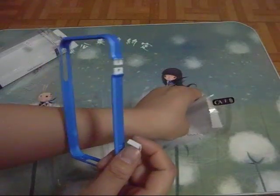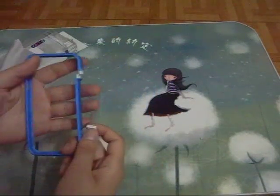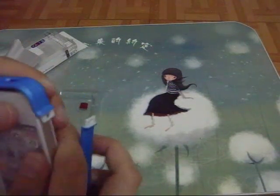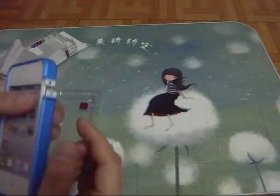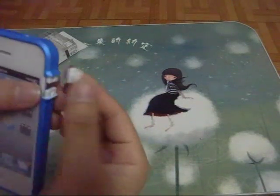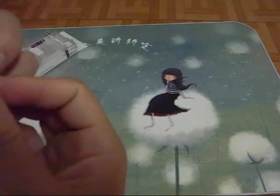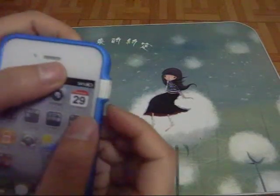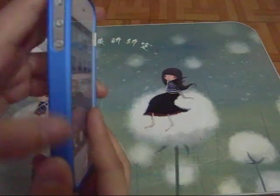So let's take it out. Let's see — the bumper is here. It feels very smooth. After putting it on like so, just put the connector in. Put the connector here. Now it's on the bumper. Very nice, smooth fitting.